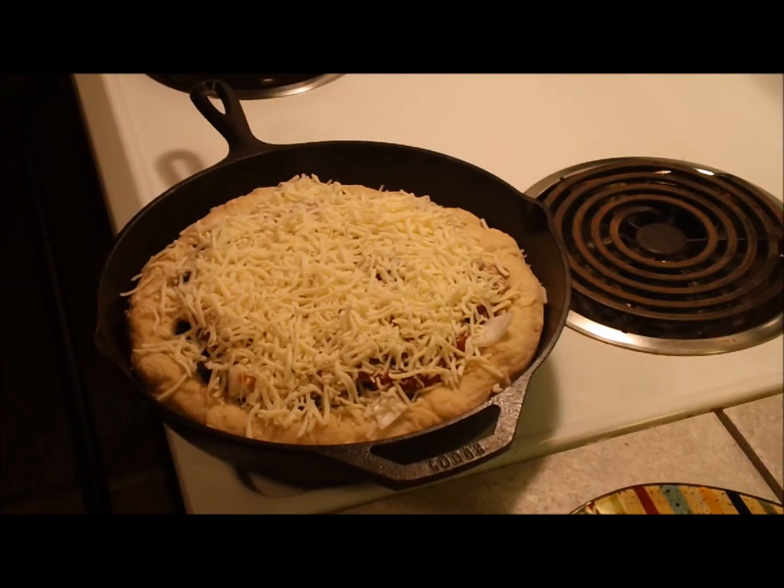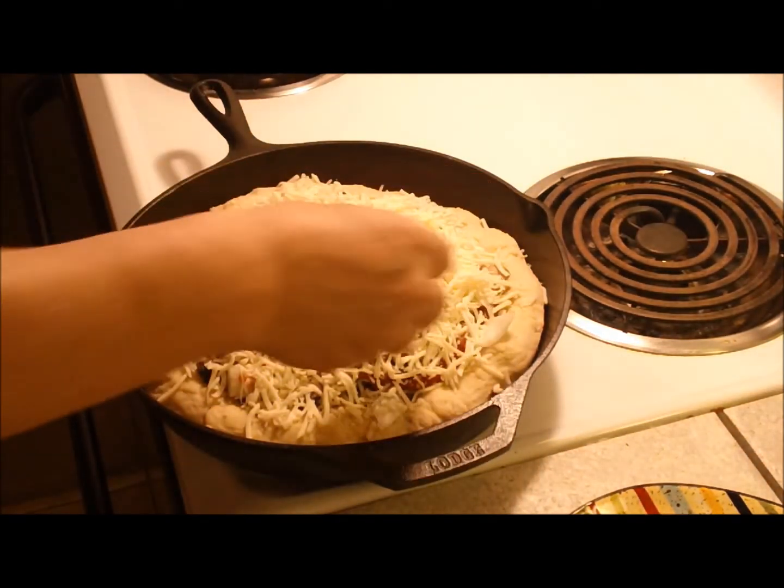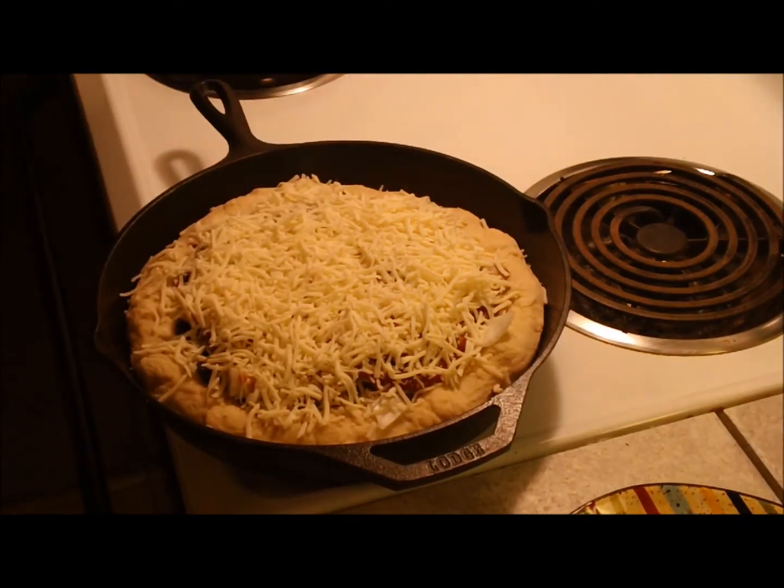There we have Scotty's cast iron Franken pizza. Boy, there's a lot of stuff on here. I'm going to pop this in the oven. I really have no idea how long it's going to take to finish, but we're at 400 degrees — let's see what happens.